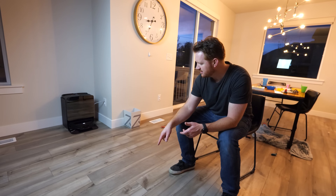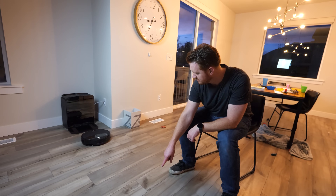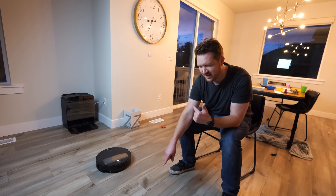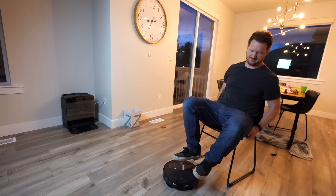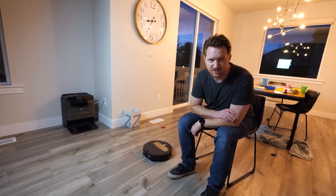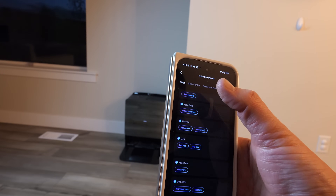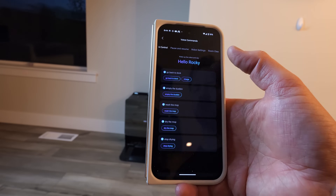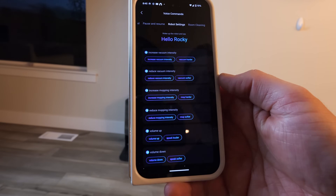Also built in is its own voice assistant. 'Hello, Rocky.' 'I'm here.' 'Clean here.' 'I am trying to help you.' There are a bunch of different voice commands you can use, and now it's going to find me and clean right where I am. It just said it has found me and it's going to start cleaning — that's epic. In the app, you can see all these different voice commands from cleaning to going back to the base station to pausing. It's so helpful that you don't even have to open the app — you can just ask it to do specific things and it will do that.